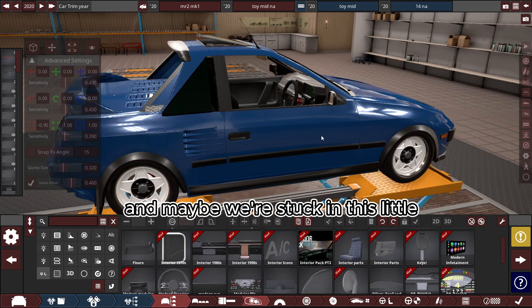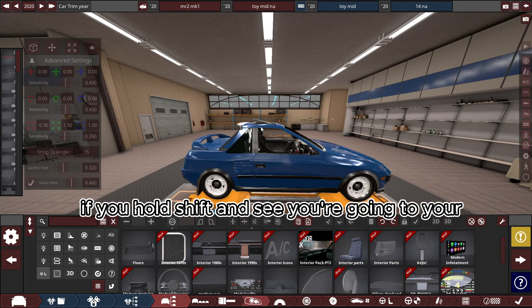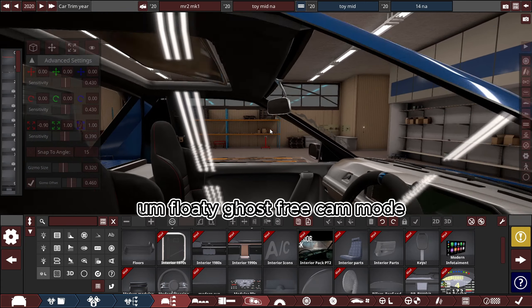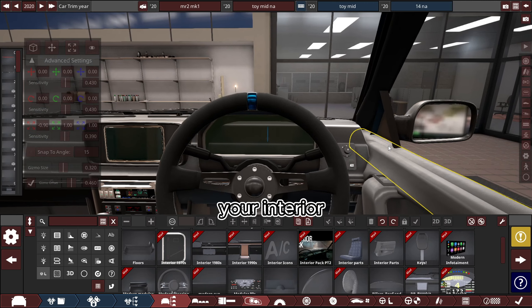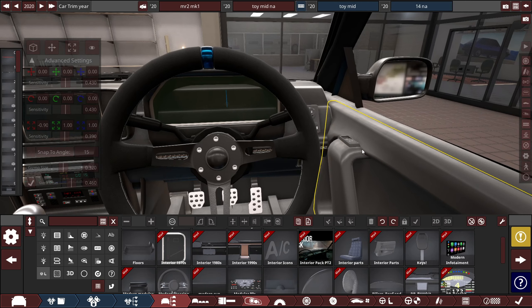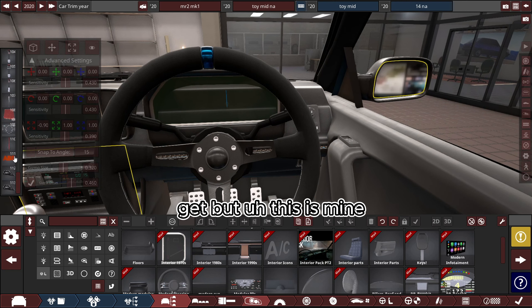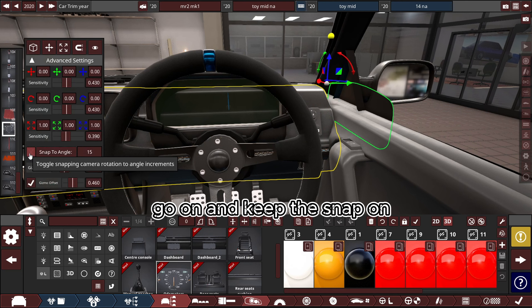Remember, if you hold Shift and C you'll go into your floaty ghost free-cam mode. You want to just get inside and be able to see your interior. I've already got some gauges set up — pick whichever ones you want. I'm going to keep snap on.